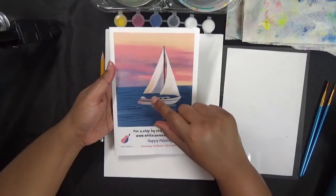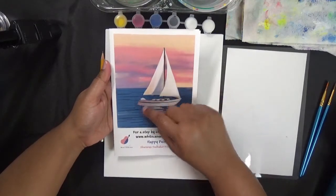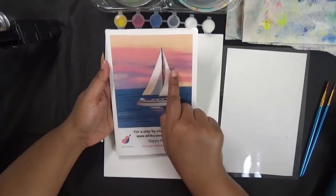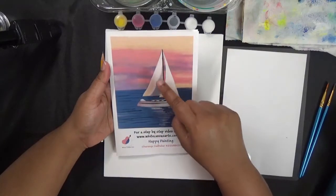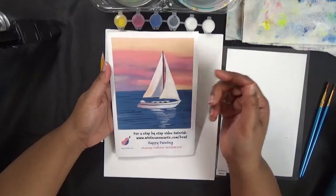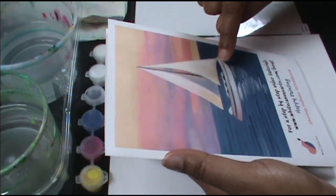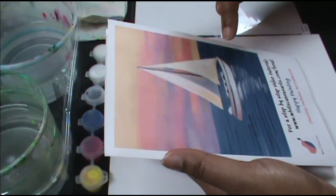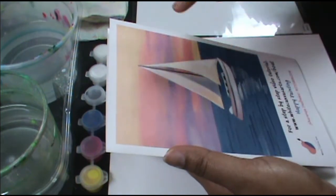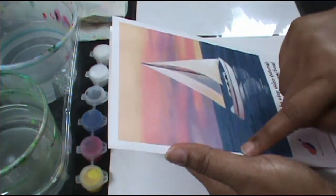When we start a painting like this, we want to figure out what to paint first. Typically the instinct is to draw our boat and then paint around it, but there's a sky in the background that is continuous behind the boat. To get that continuity, we need to first paint the sky as if the boat doesn't exist, and then paint the boat on top.